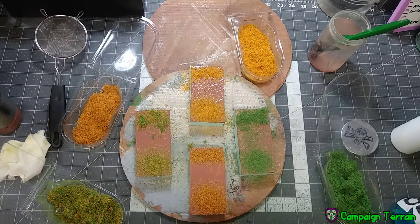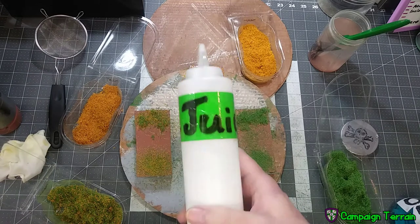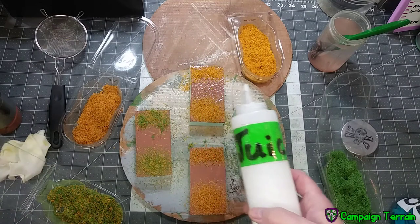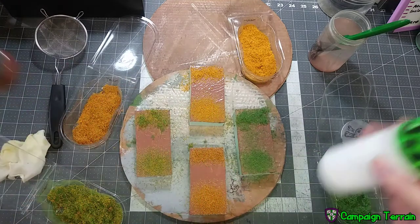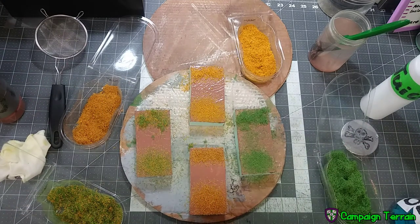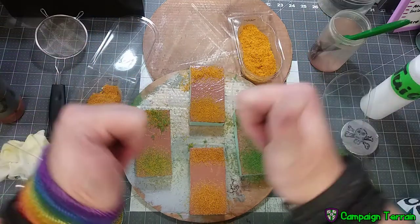Now if you're interested in the recipe for the juice, let me know. I'm thinking of doing a whole episode on just my booms and the juice and my fifty-fifty and all the other mixes I make for these. So if you're interested in that, let me know down below — that would be awesome.